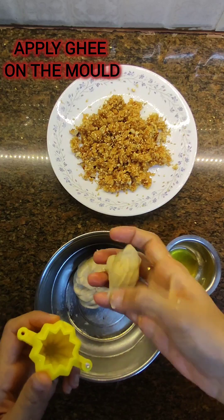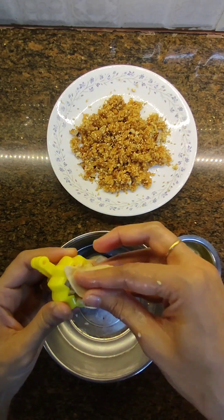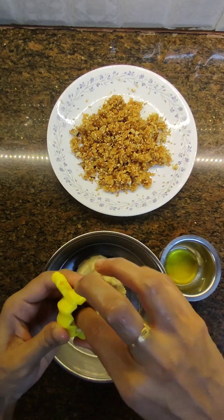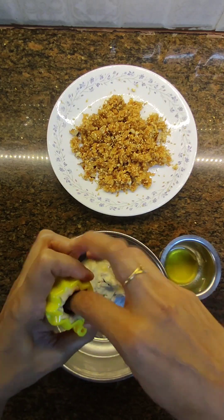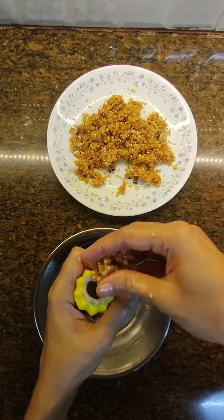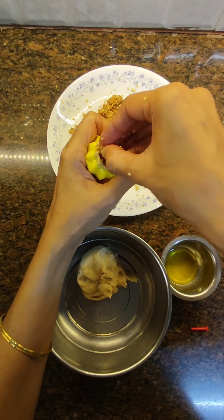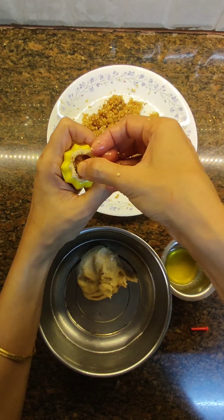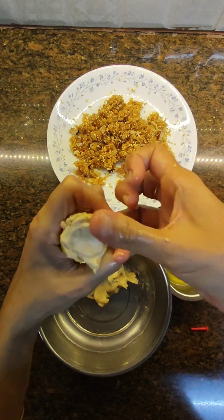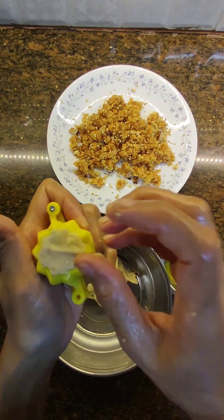Take the modak mold and start filling it with dough. If you want less sweet, put more dough and make a smaller hole from inside. If you like more sweet, use less dough and keep a bigger hole to fill the sweet mixture. Fill the sweet mixture in the middle and press very gently — otherwise the mixture might come out. Seal the modak.